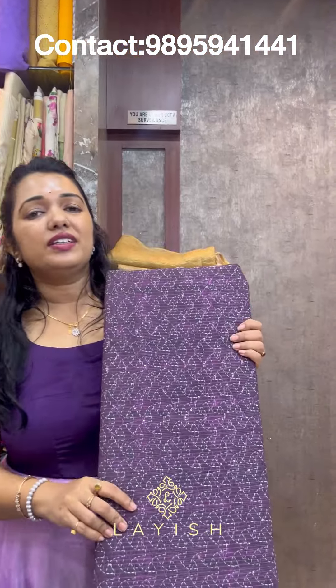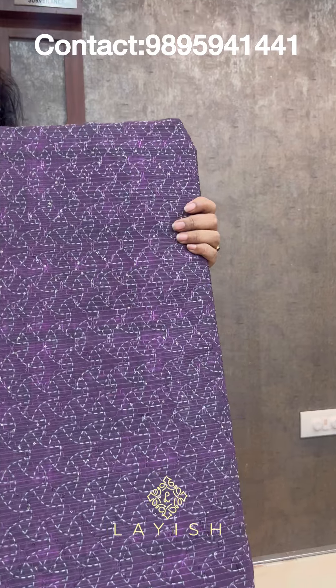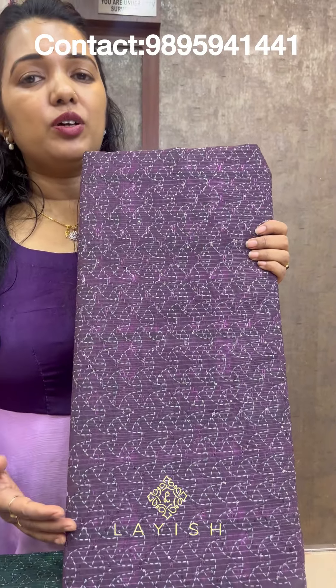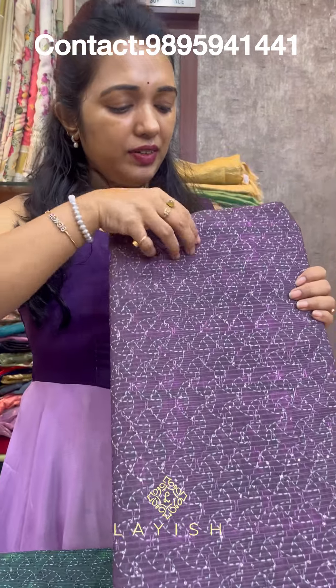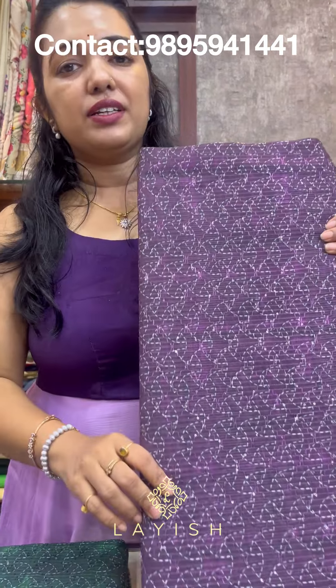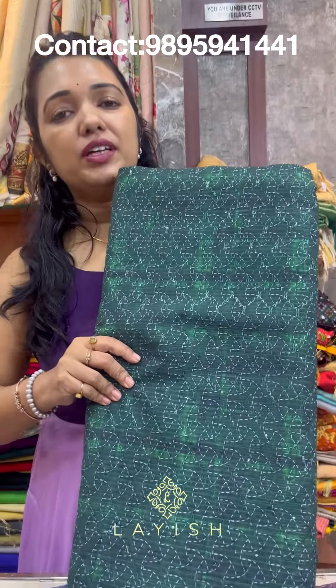Next is George Jil's Red Work and Sequence fabric. Here is another view. This is the fabric that we have to use. Here it is at Rs. 250 per meter. Let's look at the colors available in this fabric.